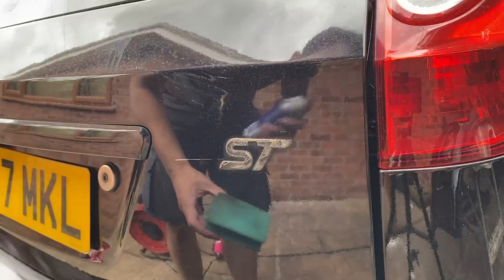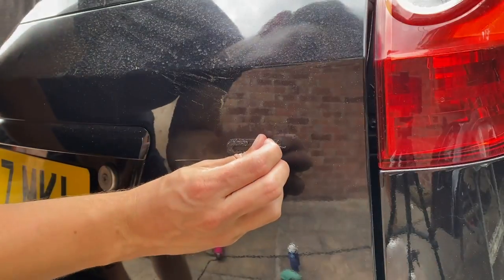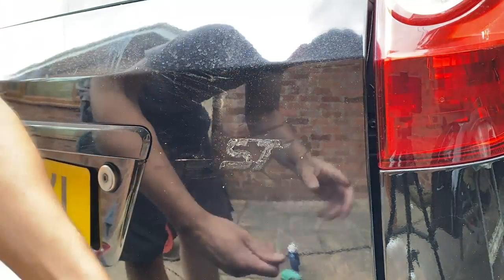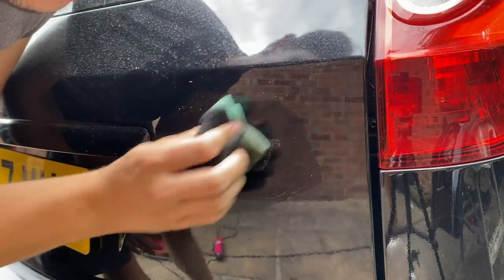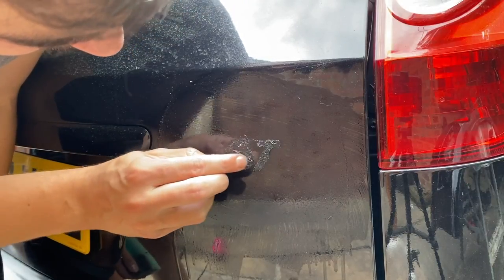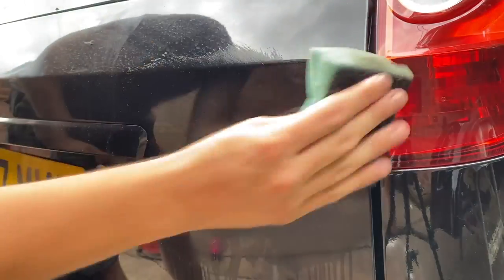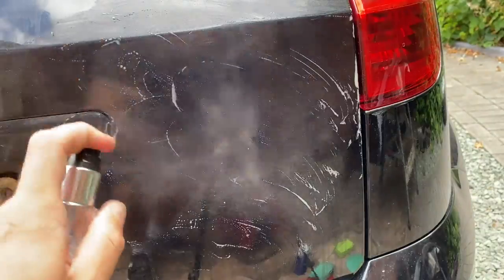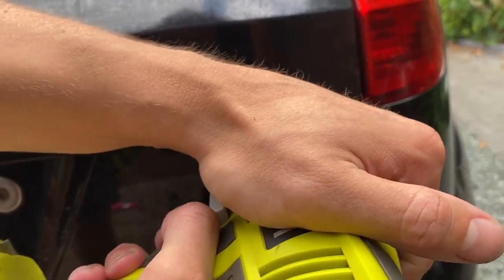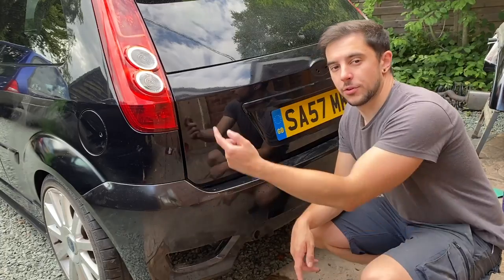To remove the adhesive from the boot lid, I'm going to hold a sponge underneath to stop anything dripping, then soak the area in some label remover for a few minutes. After a few minutes I'll pick off as much of the foamy stuff as I can by hand, then come back in with more label remover and really work it in to remove those last bits of adhesive. You can pretty much scrape off the rest of the glue with just your fingernail. After a quick clean and a polish with T-cut, you'd never know there'd been anything there. After doing the same to the other side, that's all the badges done.